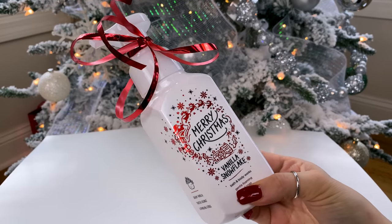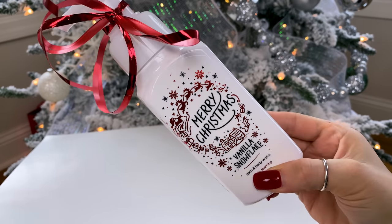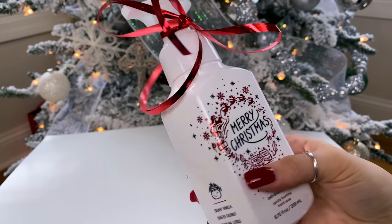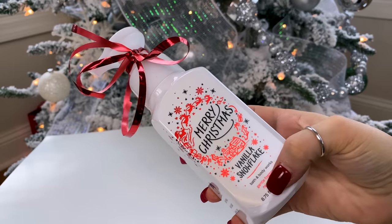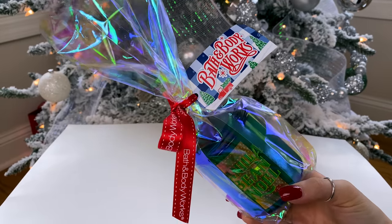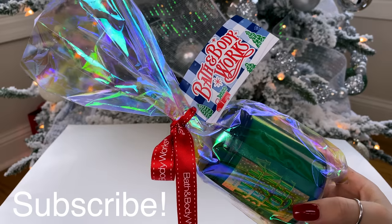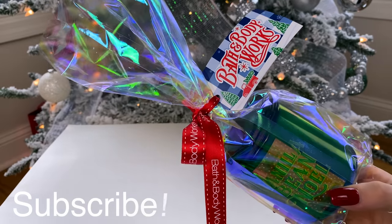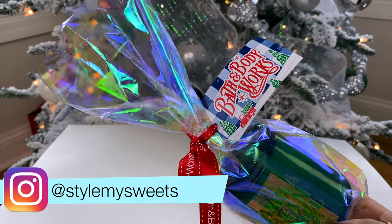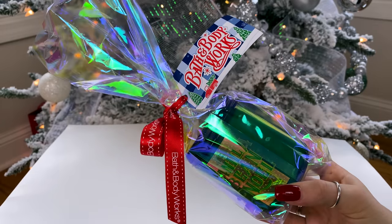Next I'm adding a vanilla snowflake foaming soap from Bath & Body Works that says 'Merry Christmas.' Dollar Tree does carry hand soaps so you can use one from there, but I picked this up at the Bath & Body Works sale and tied a little red ribbon around it — the red and white match nicely. I also have a cute little Bath & Body Works bag with a Vanilla Bean Noel candle — my favorite — wrapped up inside. You could recreate this using Dollar Tree cellophane wrap and chalkboard gift labels, which come six for a dollar.